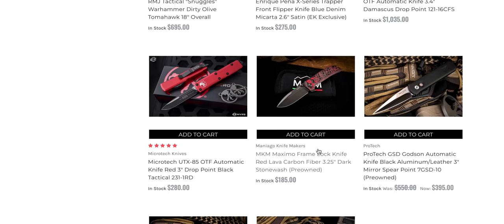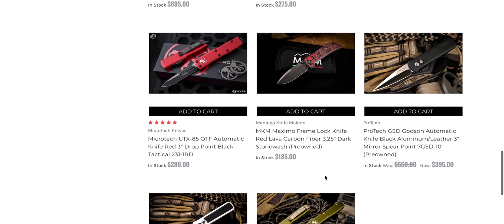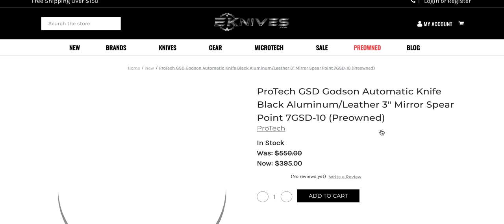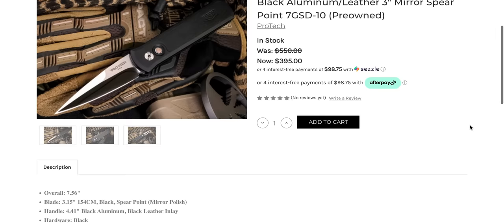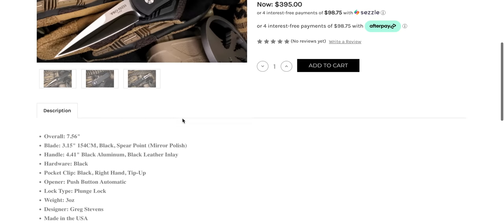Moving on here — MKM Maximo frame lock in red lava carbon fiber. That's definitely the first time I've seen that. That is a cool knife, and for $185, I like it. ProTech Godson Automatic — oh, it's pre-owned. They do have pre-owned knives sometimes. I don't think they will list anything if it's not in good shape. Pre-owned mint condition.